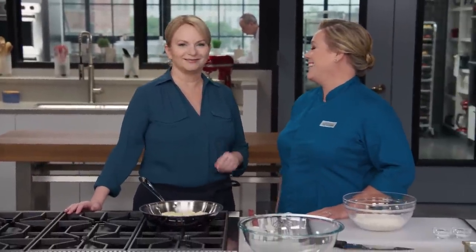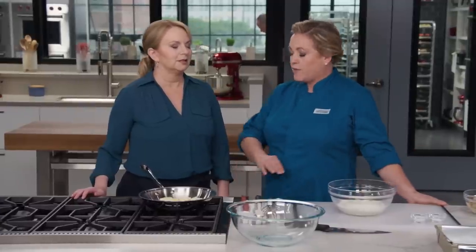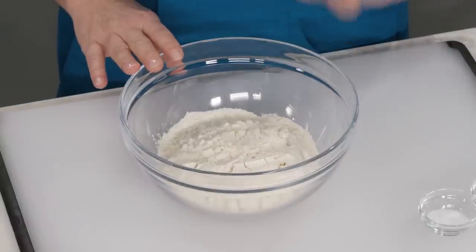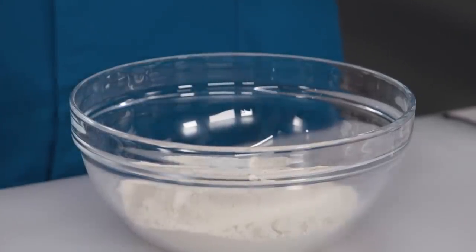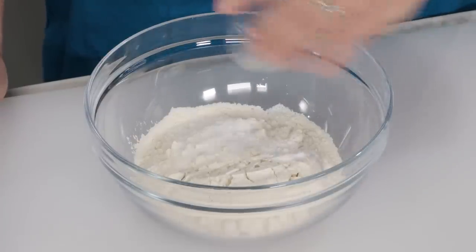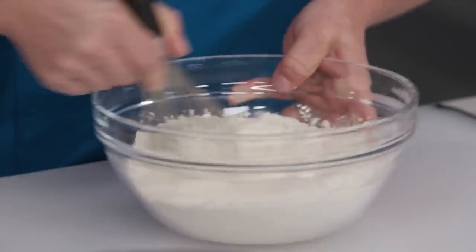Many recipes treat blondies like brownies gone bad — like somebody left out the chocolate — or they taste like chocolate chip cookie bars. But blondies are special and should be their own thing. This is the best blondie recipe in the world and one of the simplest — no stand mixer, just whisk it together in a bowl. Starting with the dry ingredients: two and a quarter cups of all-purpose flour, one and a quarter teaspoons of salt — more than other recipes, because salt really brings out that butterscotch flavor — and half a teaspoon of baking powder. Whisk and set aside.